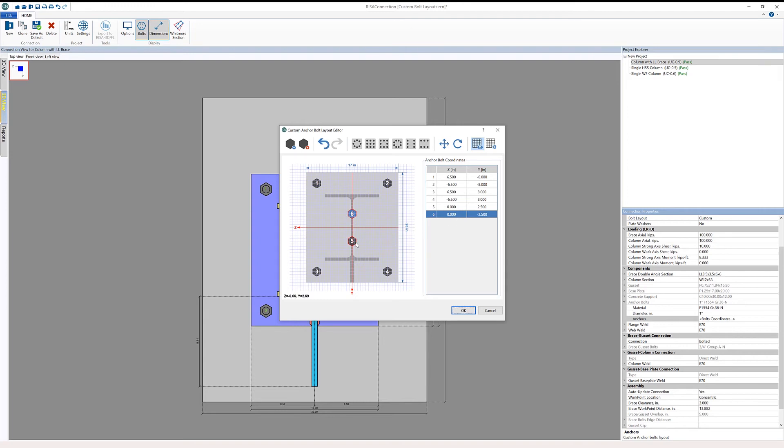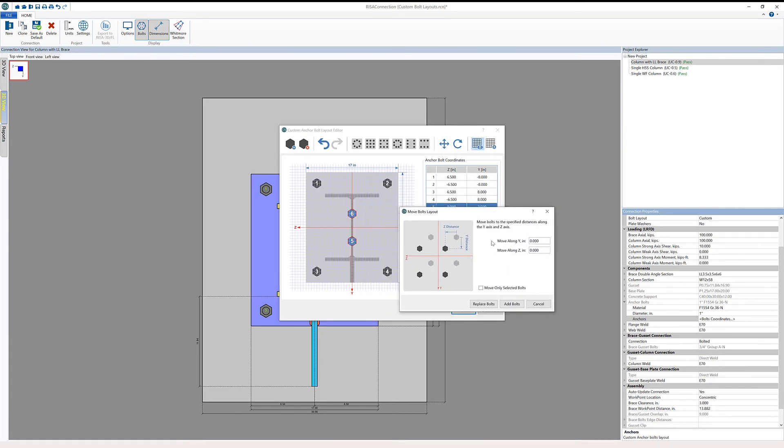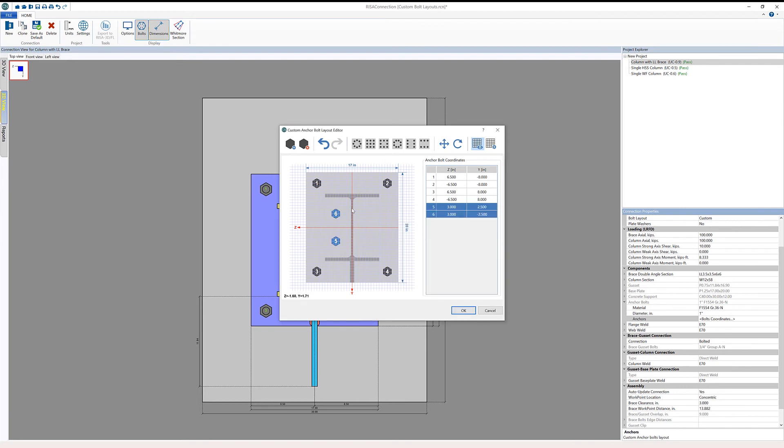Because I have the ability to, I can hold Control to select both bolts at the same time. Then I can either move them together or use the move bolt layout dialog to group move all selected bolts. I'm going to choose to move bolts three inches in the Z direction, selecting only the selected bolts and replacing the bolts I currently have.